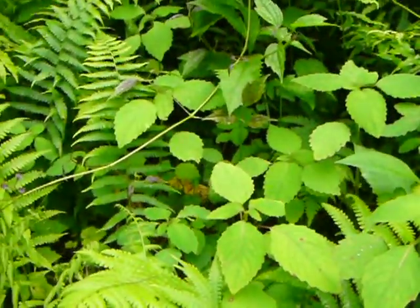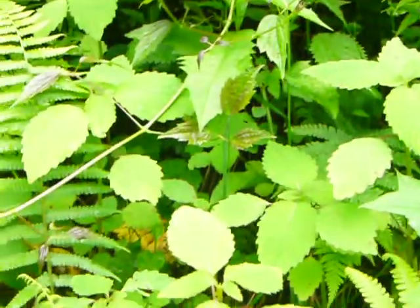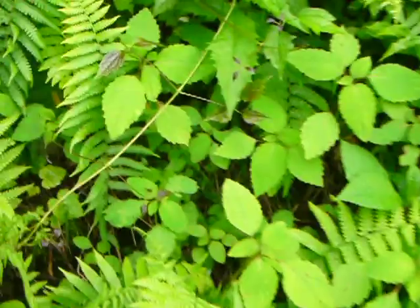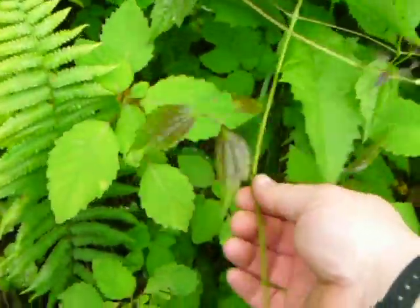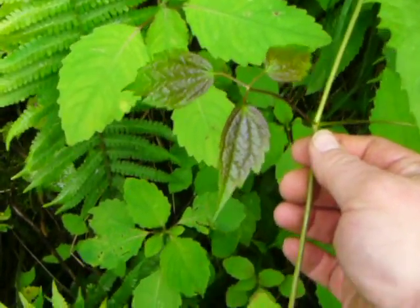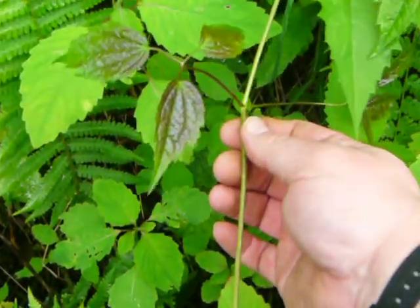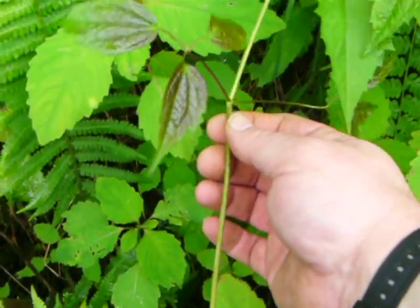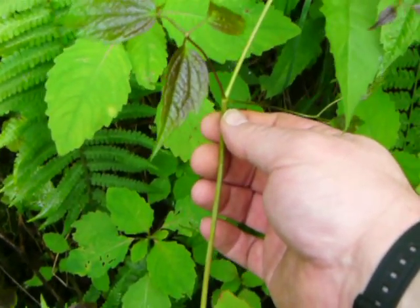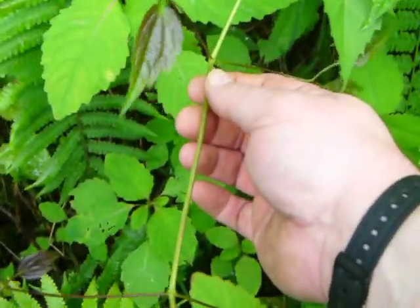And I realize most of us know what poison ivy looks like. I'm not very sensitive to it, so I'll pull it up here — some people don't catch it. This is poison ivy. Now the urushiol oil on this thing is what causes the blistering and the burning. You can see how shiny those leaves are. Now around here, the new leaves turn purple. I don't know if that does it that way anywhere else or not, but that's poison ivy.